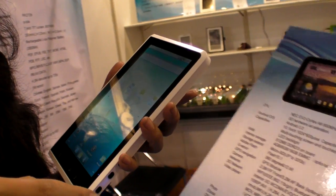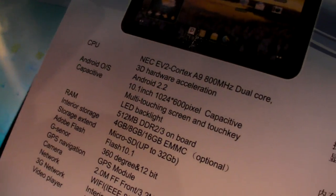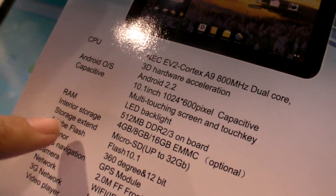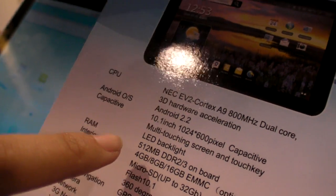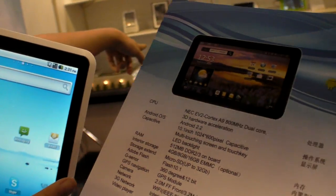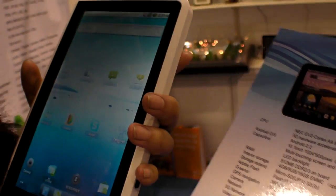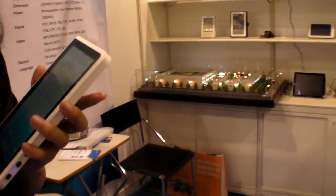Asked whether there's a version with 533MHz and one with 800MHz, the rep says no — it's just one version. They also mention RAM and storage, and show a 10.1-inch model. The 10.1-inch uses the same CPU and same specifications; only the screen size differs. Let's check the other one.